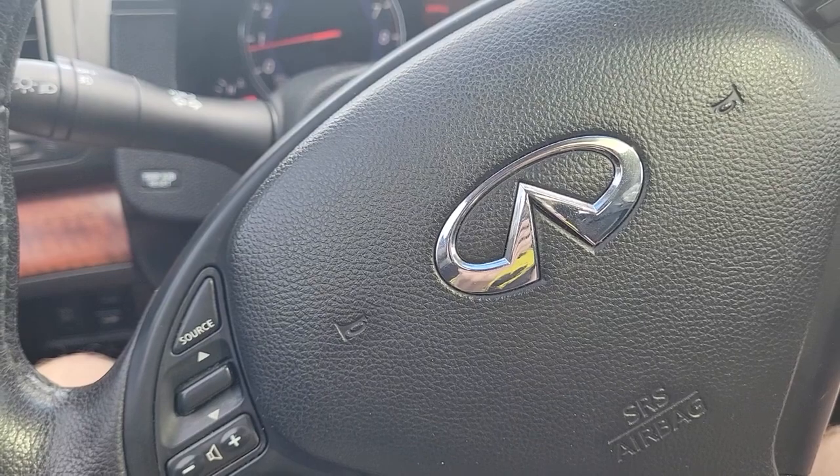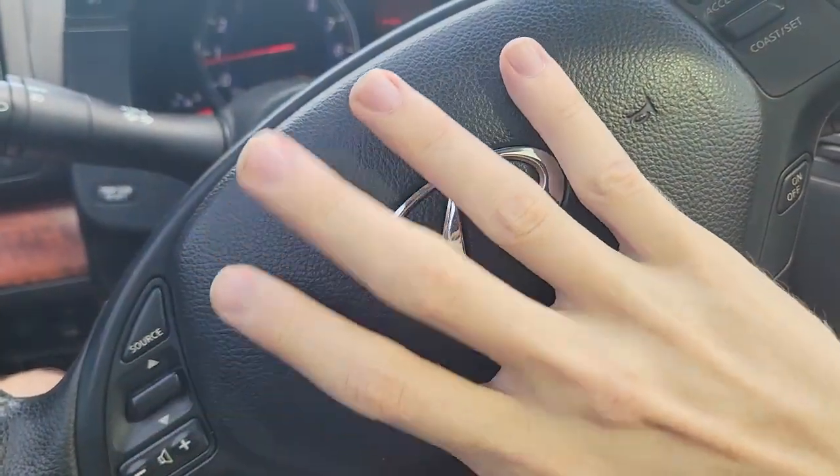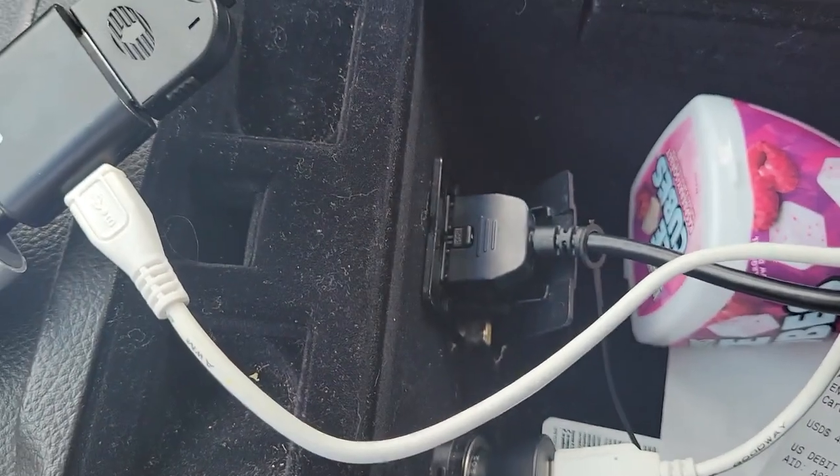I actually figured out the adapter for my iPod port. If you didn't know, Infiniti G35s up to 2009 actually had an iPod port, which is actually right there. Ignore this over here, that's later.